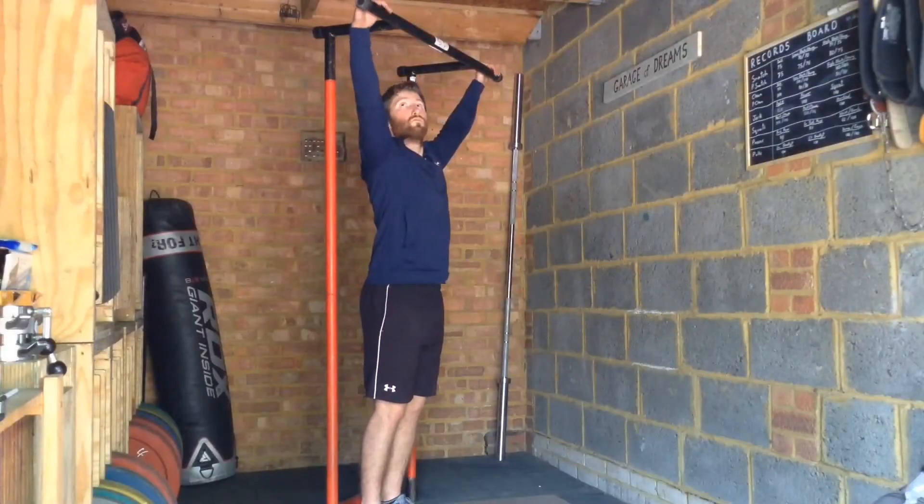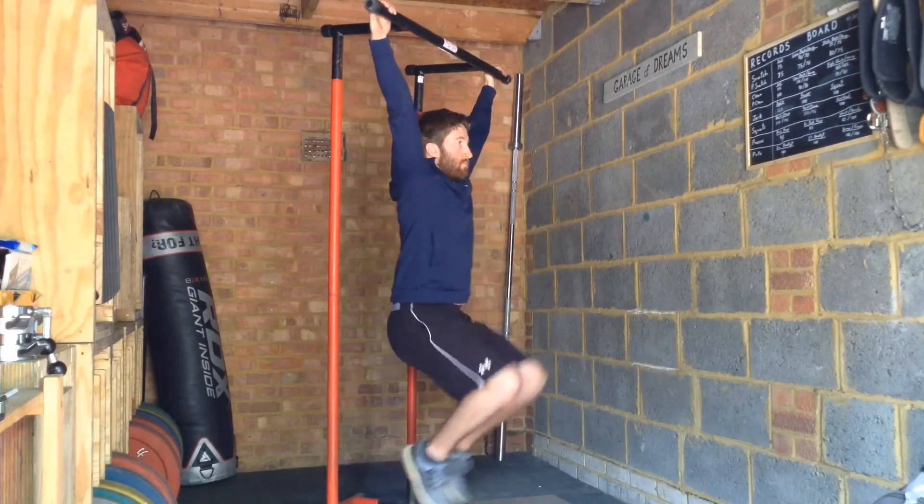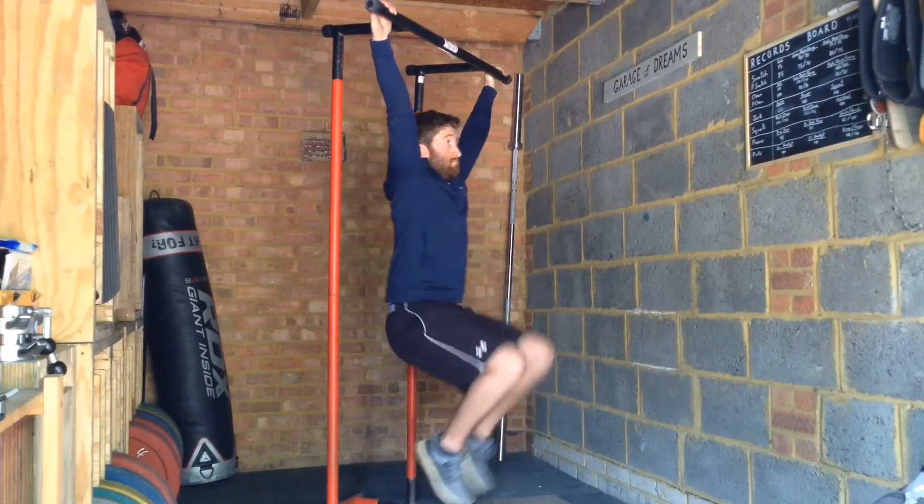To further increase the difficulty, use a pull-up bar or tower to hang your legs straight down. Regardless of the variation used, the goal should always be to get the knees as tight to the chest as possible.